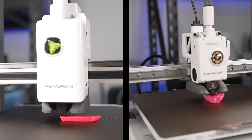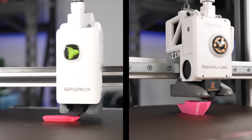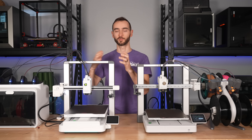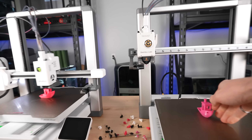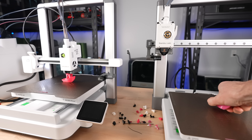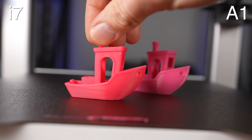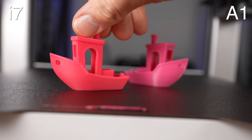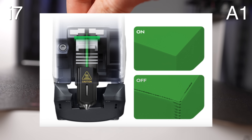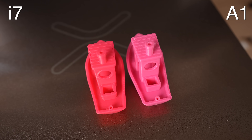As far as speed is concerned, the two printers are very comparable. The slicer estimates have the A1 coming out ahead, but the i7 seems to come out ahead in practice, particularly for multicolor prints, which is probably because the purging takes considerably less time. The start sequence for the i7 is considerably slower, so for single-color prints the A1 tends to finish first. Print quality overall is very comparable. The only thing I'd call out is the need for some pressure advance tuning on the i7 — it's supposed to have a sensor in the printhead to automatically calibrate pressure advance the same way the Bamboo A1 does, but it didn't seem to be enabled in this pre-sliced test file.